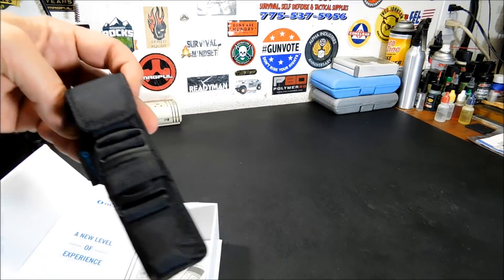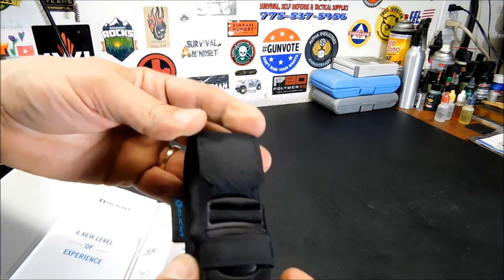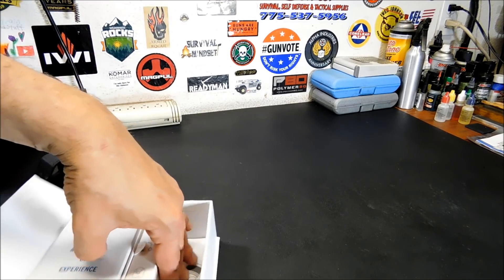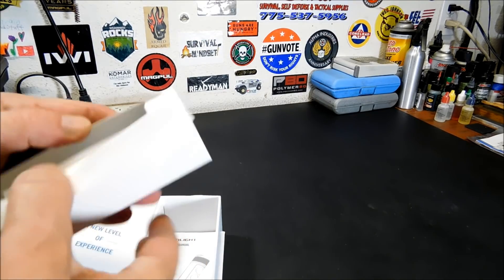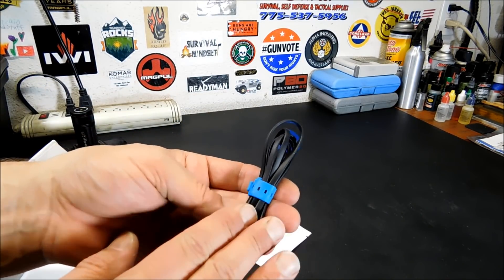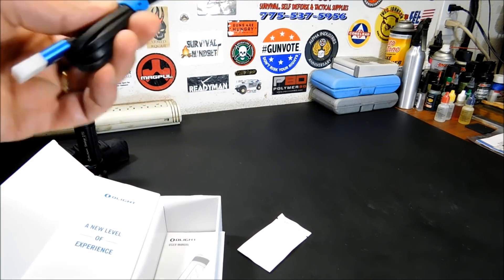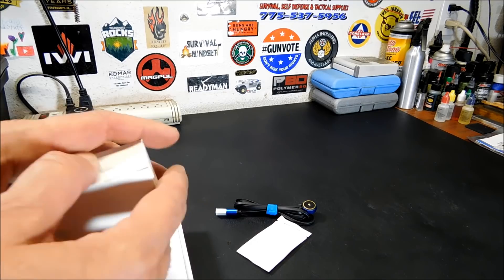Very nice carrying case, nice belt loop, very well made. There's an interesting push button — you push down to open it. Next up you have the pieces on the side: your charger and your cleaning cloth. It's got a nice long cable, and that will come into play in a little bit because this is the first innovative design I've not seen in any other flashlight that I've reviewed.